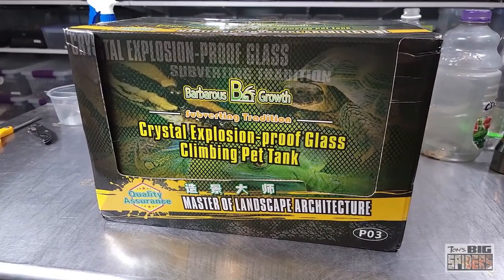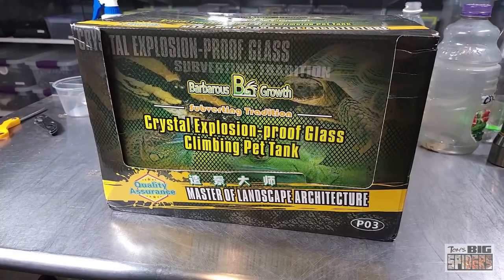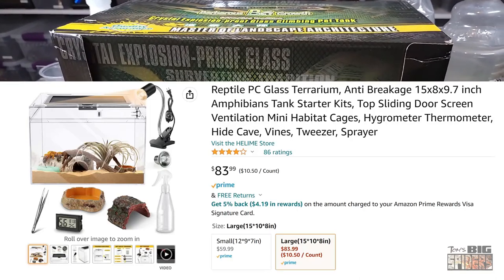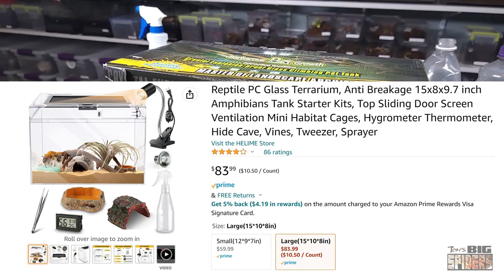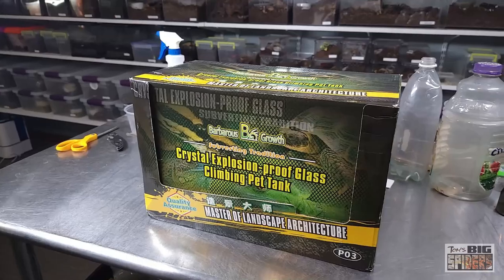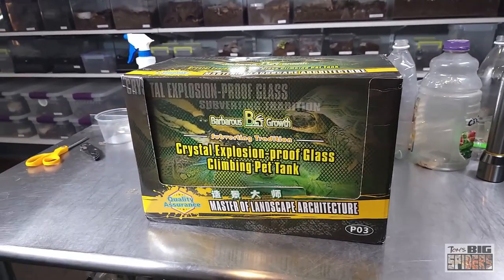All right. So while looking for an enclosure for some of my adult Linotheli species the other day, I was looking for something that gave them decent size. I stumbled across these. Before we get into the name on the package, which I absolutely adore — they were listed under Reptile PC, polycarbonate glass terrarium. The dimensions are 15 by 10 by 8 inches, and they were pretty pricey. The smaller one, maybe 8 by 8 by 12, was $49.99. This one sells for $83.99, so fairly pricey. But if it's got the features I think it has, it should be perfect for what I'm looking for.